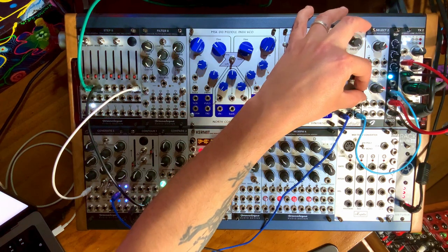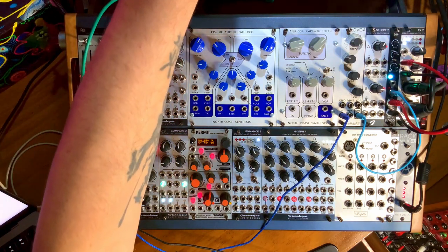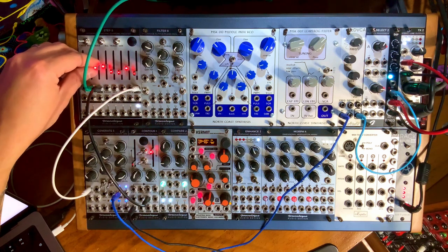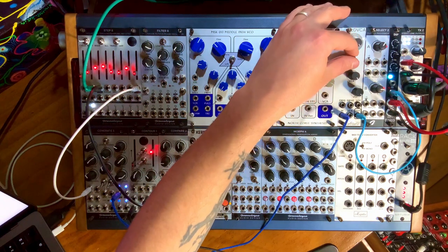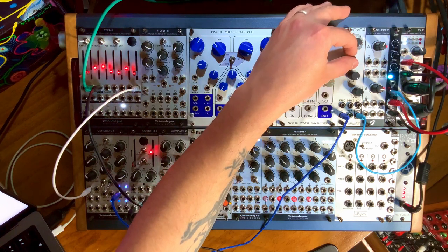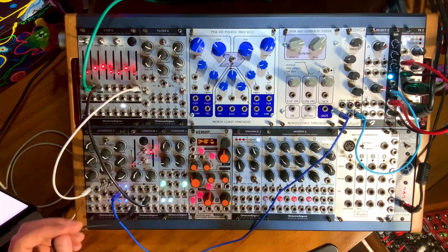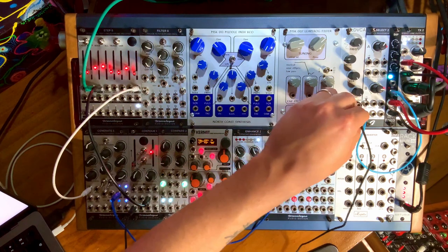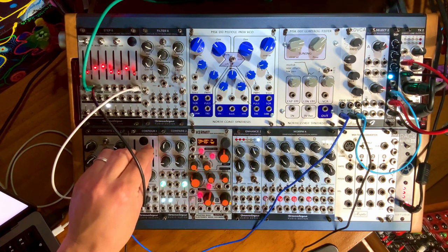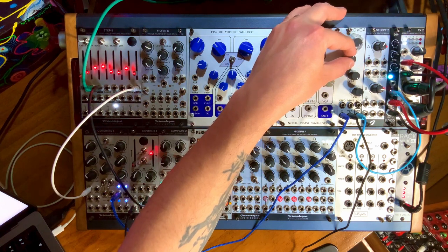That's an interesting drive sound — I can filter that a bit. Let's give it some movement. I'm going to use the Step 8 here and trigger a clock sequence. Hear that — as I drive it, how it changes the character so much. Now let's use the VCA functionality. I have a Contour One acting as an envelope generator. Let me send that to the VCA input here. Very cool, very interesting sound — definitely not a run-of-the-mill vanilla VCA.